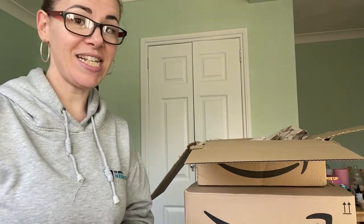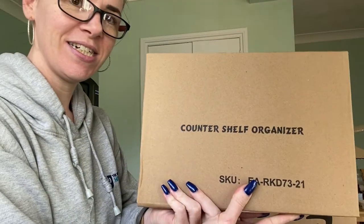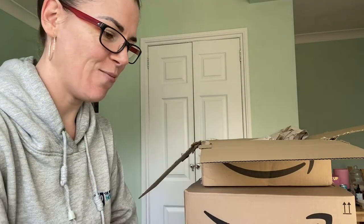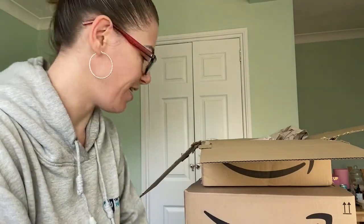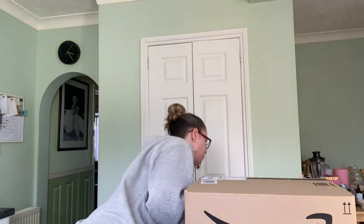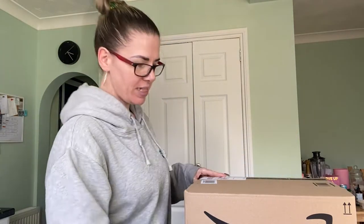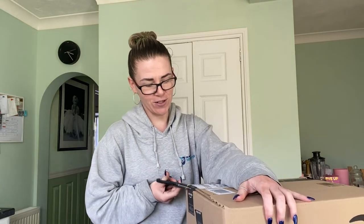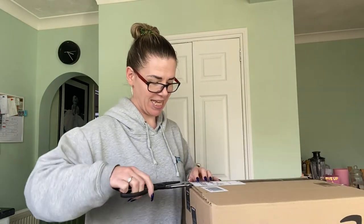We've also got this - a counter shelf organizer - that is to help me out with a little project that I will do with you. So that's one box down. I actually forgot about that - I thought that was the other organizing item, but I bought two organizing things.